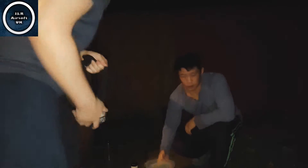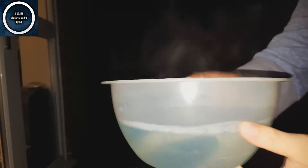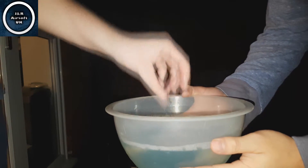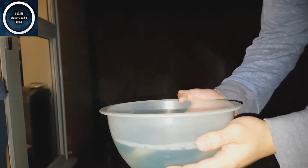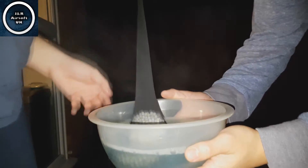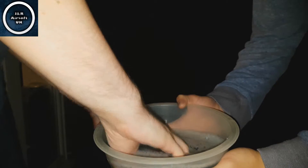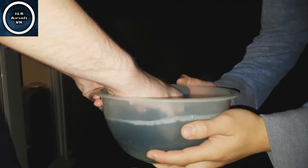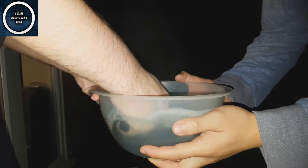Next, what you want to do is get a nice bowl of hot soapy water. Only warm — lukewarm probably — enough to put your hands in. Mine's a little bit hot but that doesn't matter. Basically, you pop them in and just give them a little wash for a minute or a few minutes. Make sure they're all nice and clean.